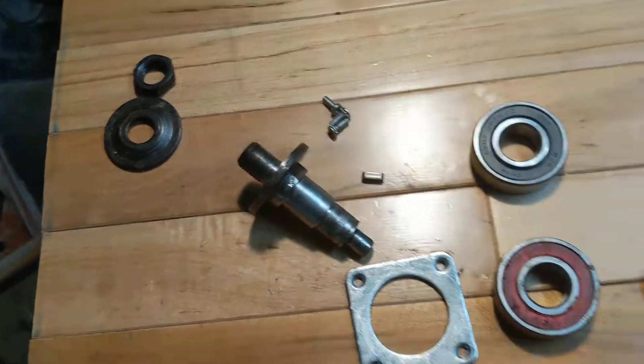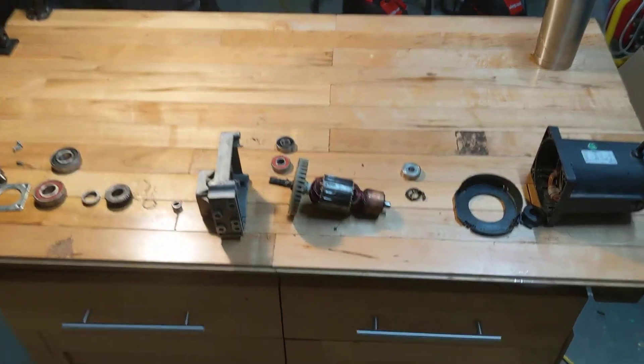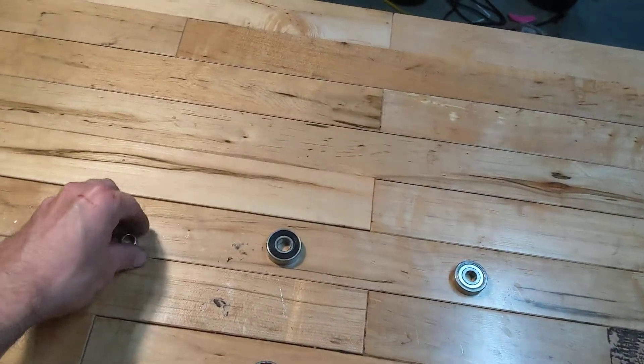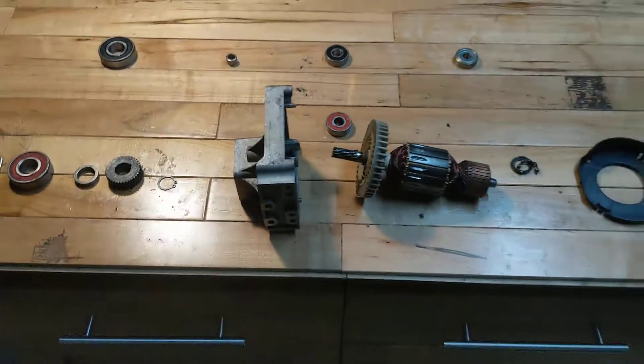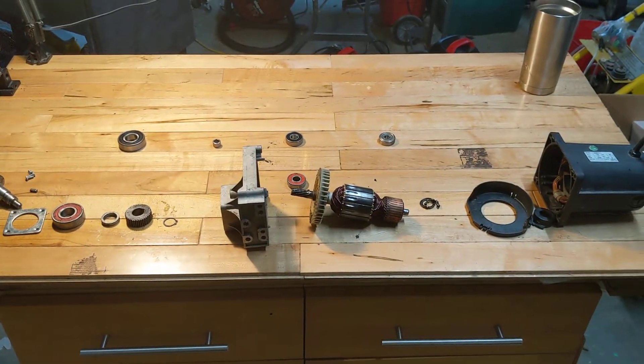That's what holds the blade. So there you go — there's the entire thing. These are the new guys. Thanks for nothing, Sears, and thanks to me for solving it.